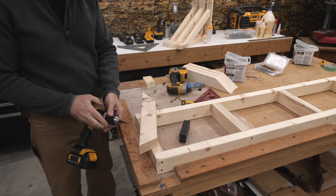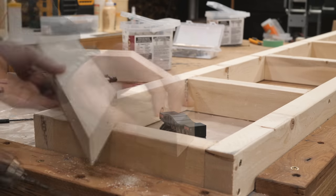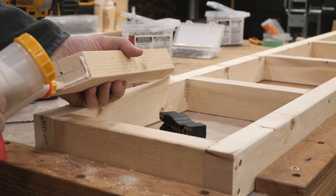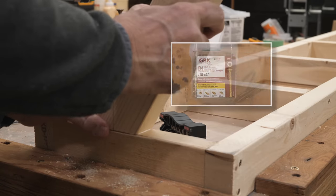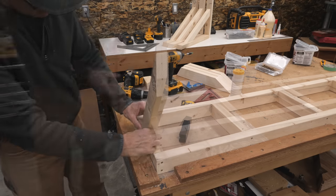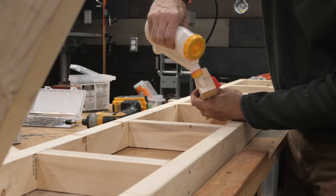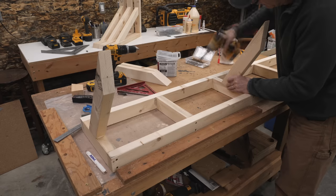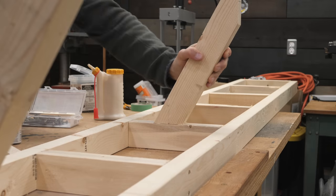I countersink the pilot holes for the screw heads, then apply glue and drive a number 10 by 4-inch screw. I check placement with a framing square and repeat for the remaining three braces. I also added an additional screw at each brace location to prevent rotation while the glue sets.